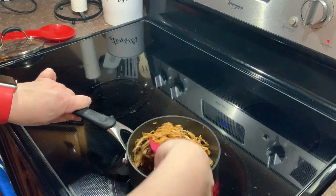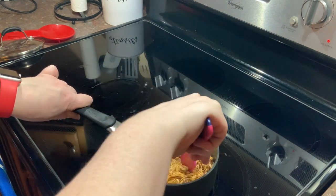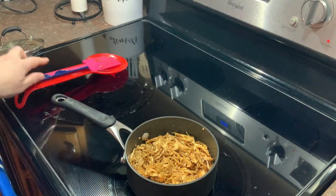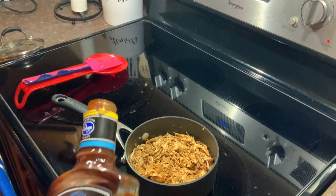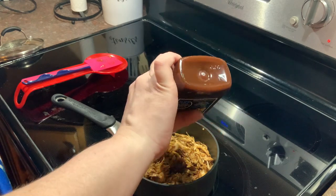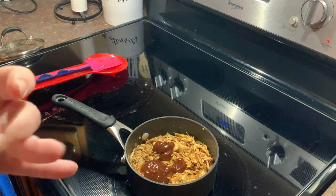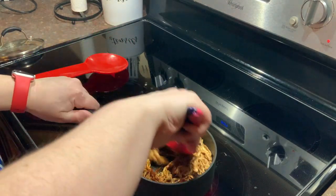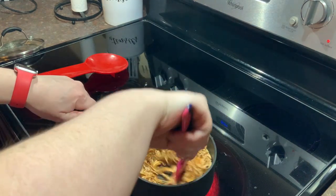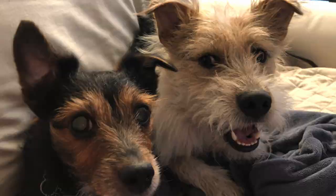Just stirring it up, getting all that sauce incorporated. Between the liquid smoke and the barbecue sauce, it smells like a smokehouse in here — like if you were to go to a barbecue restaurant and order some food. Don't worry, the rest of the stove is not on so nothing should melt. That's another two tablespoons of barbecue sauce. This is all up to your preference — I'm just showing you how I get rid of my leftovers. If you hear chains clanking in the background, that is my dogs — they are always curious what I'm doing in the kitchen.